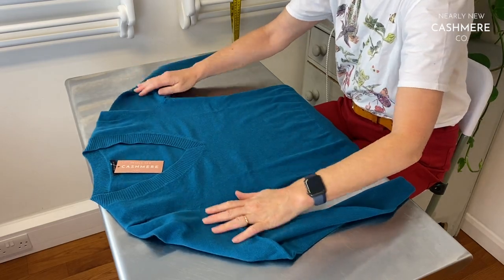Hello, today I'm talking about how to size a jumper and how to work out which jumper will fit you well using the information we give you on our website. The only way to do it really, I know it's a bit of a bore, is to get a jumper of your own that fits you well, take it off and measure it. I'm going to show you how we measure a jumper ourselves.